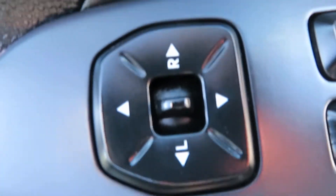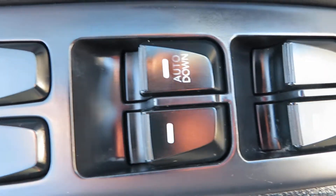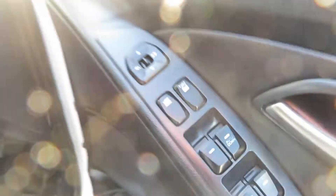On the door you've got your electric mirrors, your central locking, your rear window lock, and then your front and rear electric windows — so you can switch the rear window off to stop the kids playing with it.